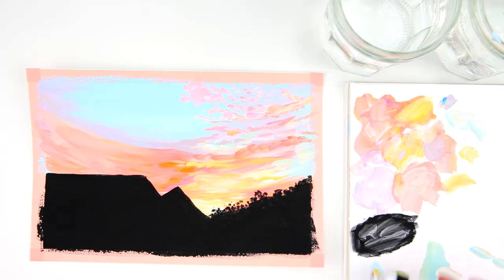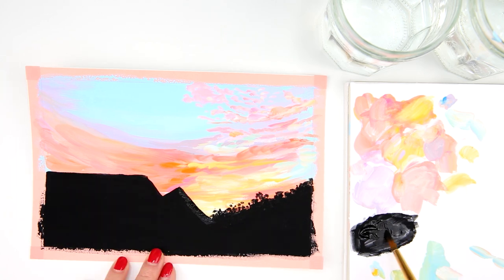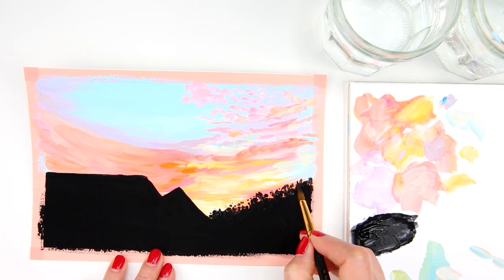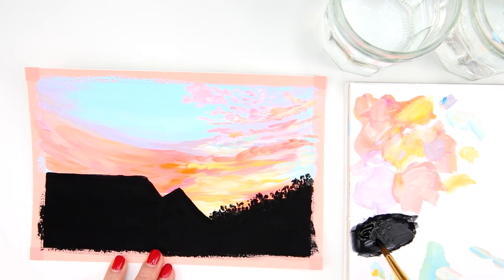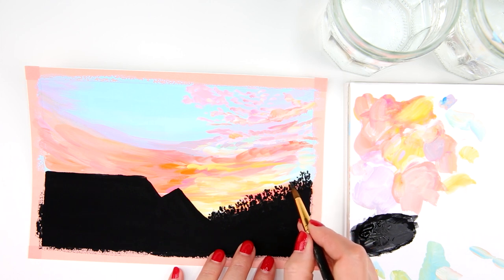The second layer is already dry and I'm happy with that. I switch to the number 8 round brush, still using just black. I paint the details for the far away trees using just the tip of the brush, applying different pressure to create different shapes for the leaves and branches.